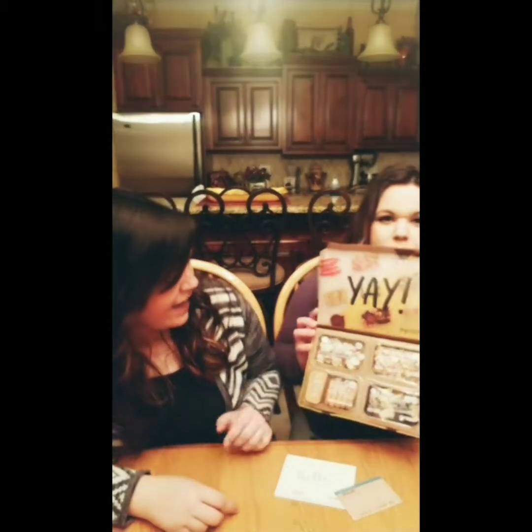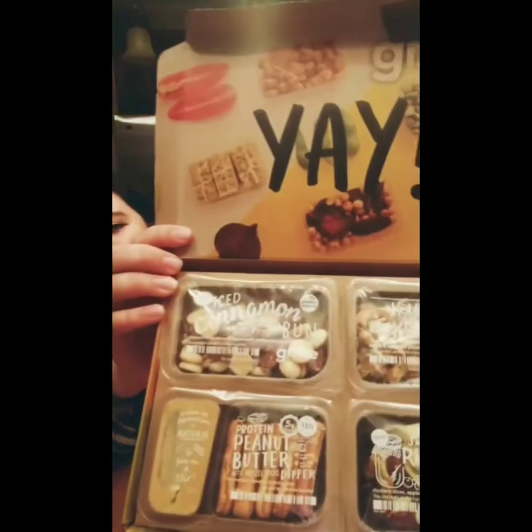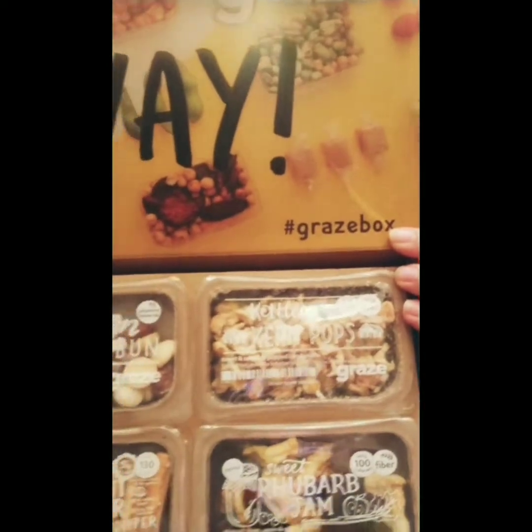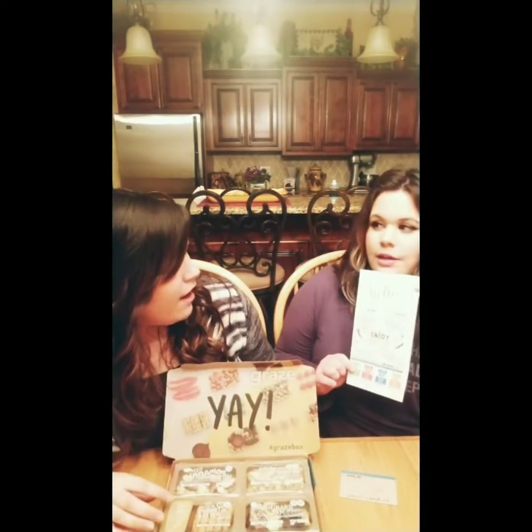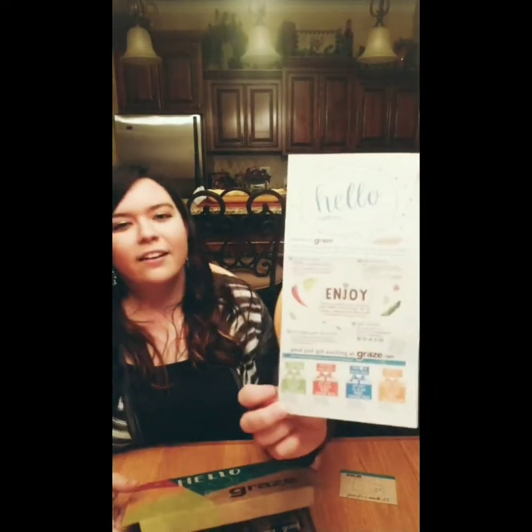I love it! It's super fun. The card that comes inside of it literally says 'Hello Sydney.' I love personalization — they put my name on the card that comes inside the box.